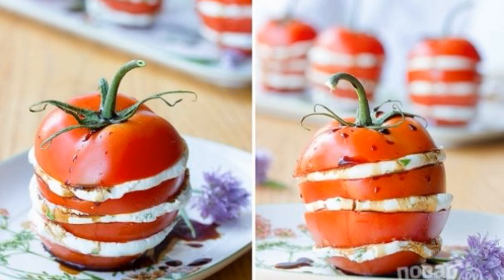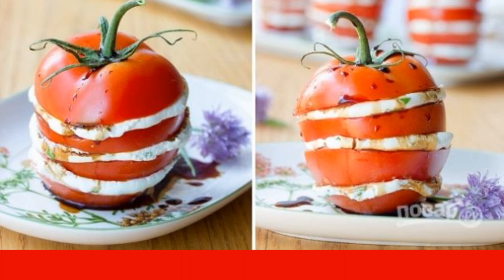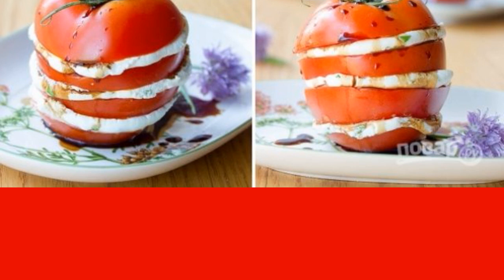For a festive and sometimes even a daily table, I want to complement not only delicious but also beautiful dishes. I will show you one extremely simple but at the same time appetizing and original version of the snack.